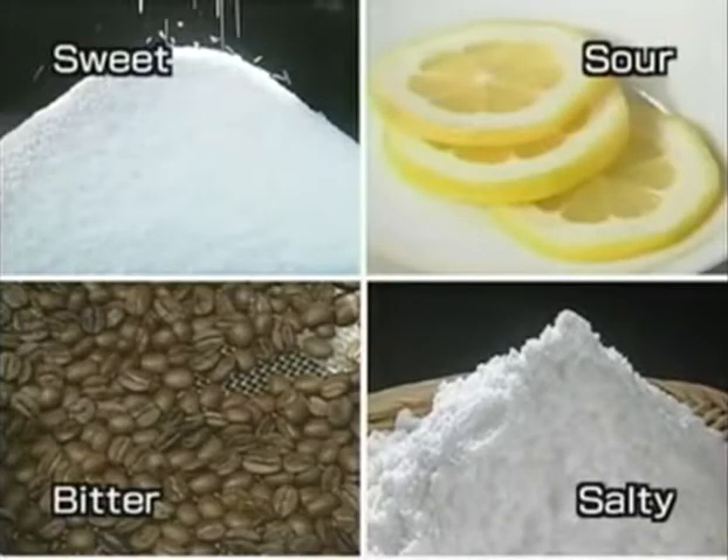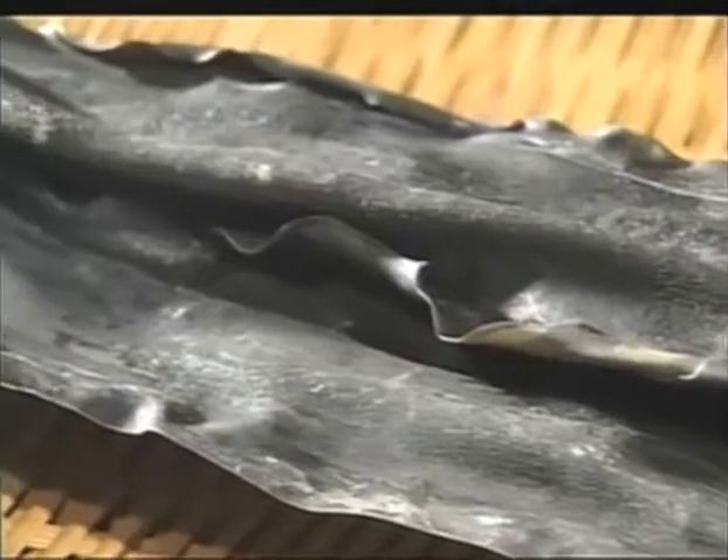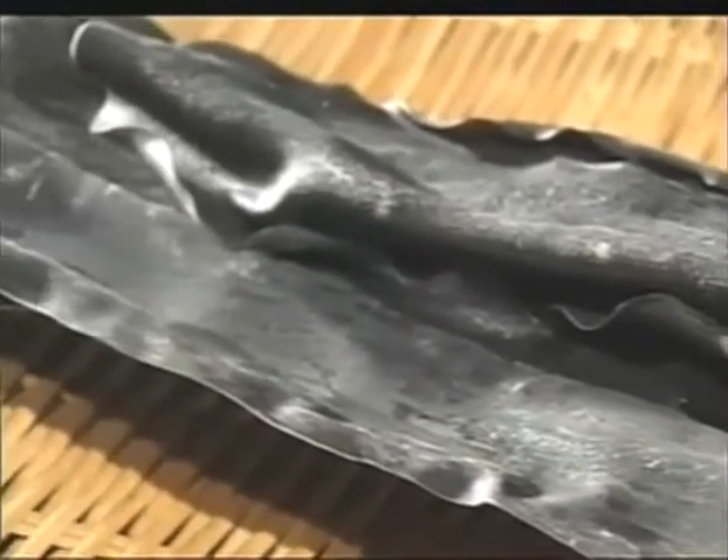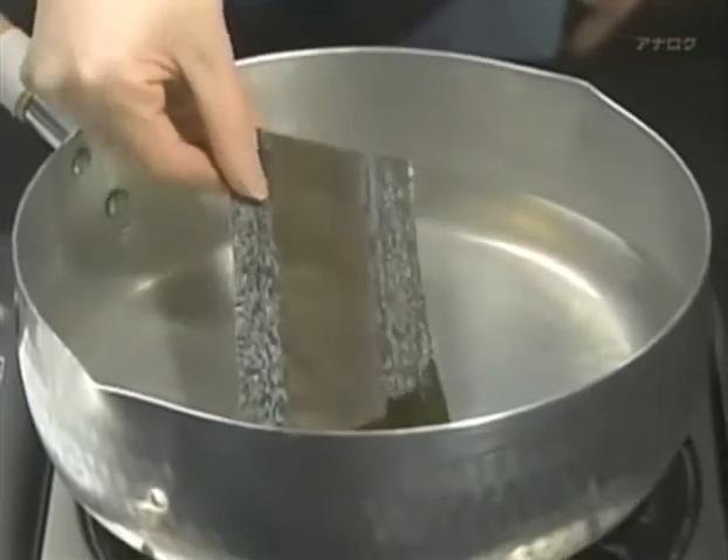What exactly is this umami taste that makes all the difference in dashi? Traditionally, there were thought to be four basic tastes: sweet, sour, salty, and bitter. Then, 100 years ago, a fifth basic taste was identified in Japanese cuisine — it was called umami. Each dashi ingredient gives specific constituents of this taste. The main constituent in dashi derived from kombu kelp is glutamic acid, a type of amino acid and building block for proteins.